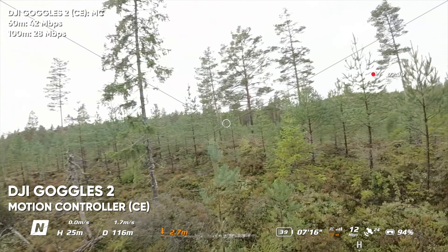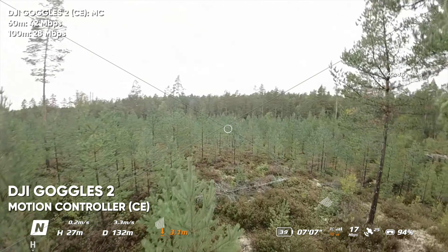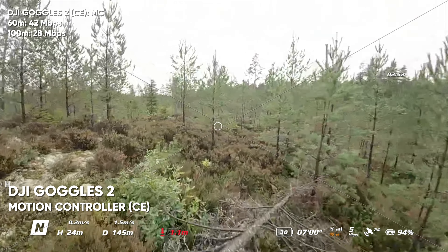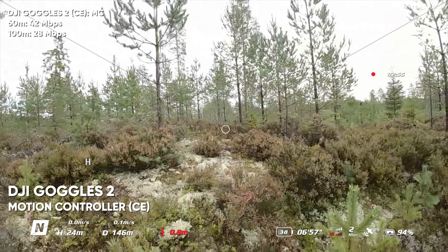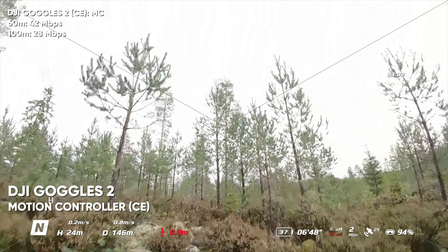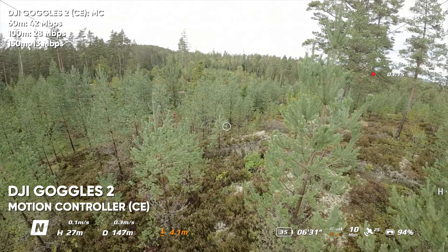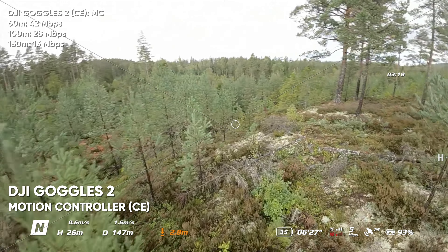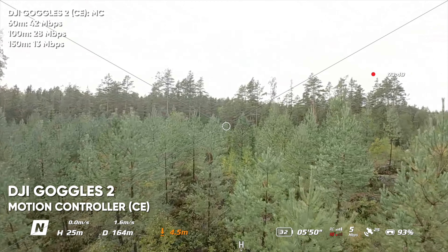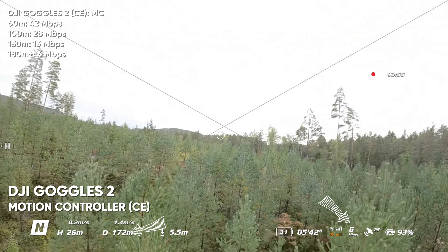Down to 20, 15, 13 megabits per second at 118 meters. Going a little bit further, dipping down between the trees — at 145–146 meters we see the megabits drop to 2, with the HD signal at 1. It's a quite heavy test for the goggles penetrating through all of this.